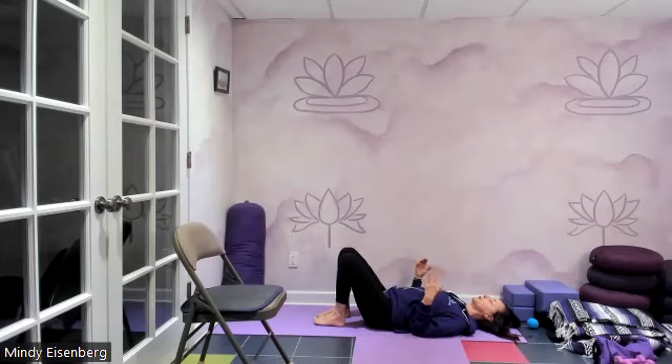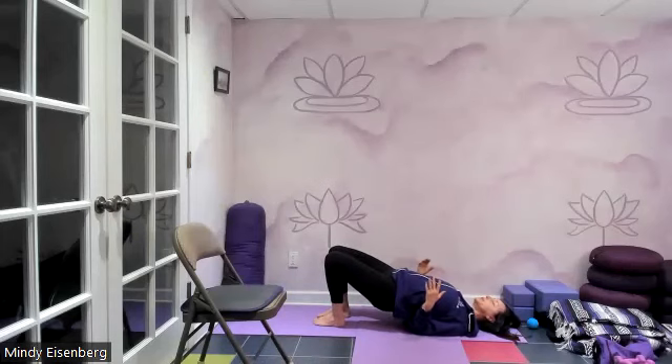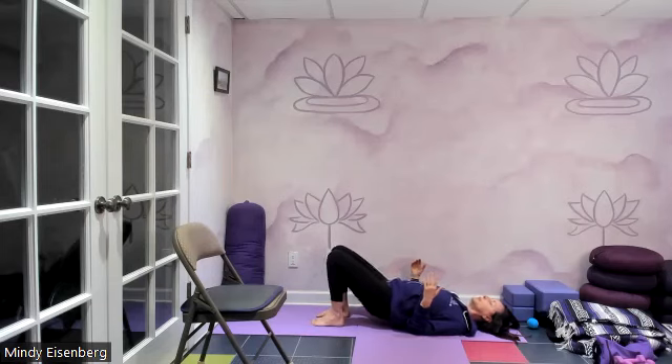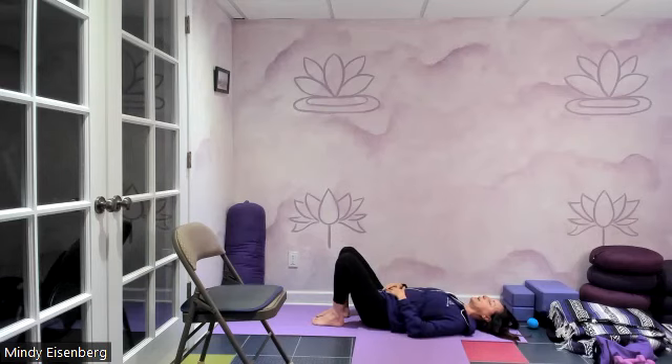Let's come up one more bridge. Lift the hips. Remember the neck has space underneath it. Maybe lift one heel, then alternate the other heel — alternating, alternating. Maybe both heels rise. Exhale, lower down, release the hips down.